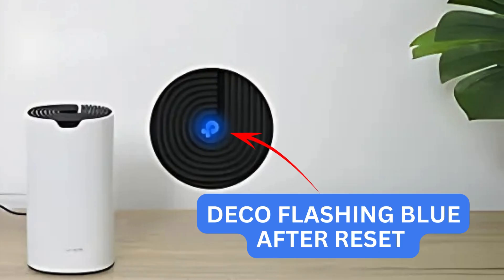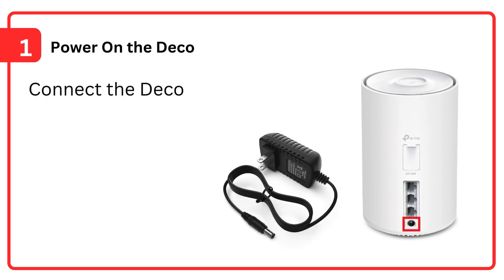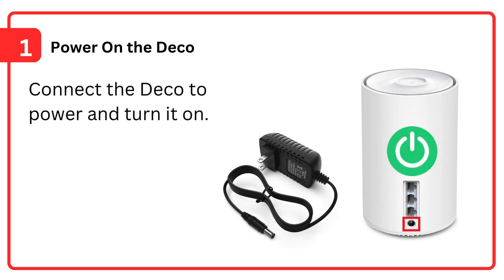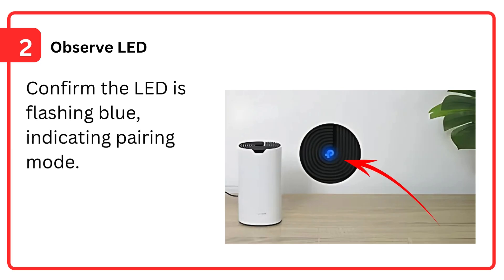Deco flashing blue after reset. Step 1: Power on the Deco — connect the Deco to power and turn it on. Step 2: Observe the LED and confirm it is flashing blue, indicating pairing mode.